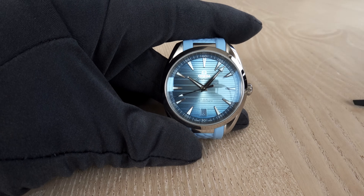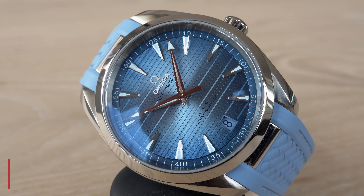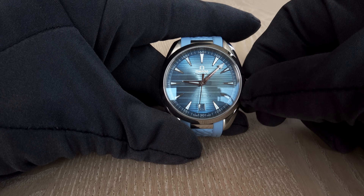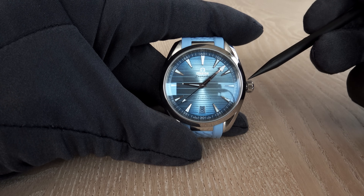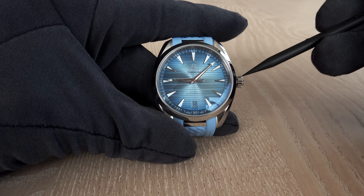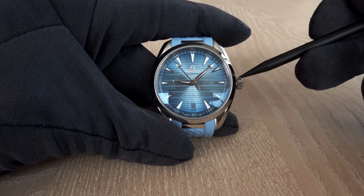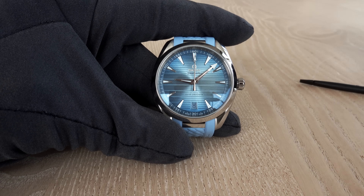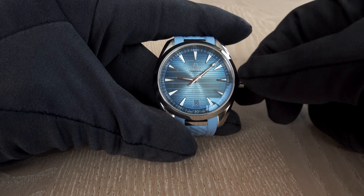The main difference: the 38mm has caliber 8800, while the 41mm has caliber 8900. The major difference is that with the 8900, in the first crown position you can independently set the hours in one-hour steps without stopping the watch. This is not possible with the 38mm, where you must pull the crown to the second position to make any settings; first position on the 38mm is only for winding.